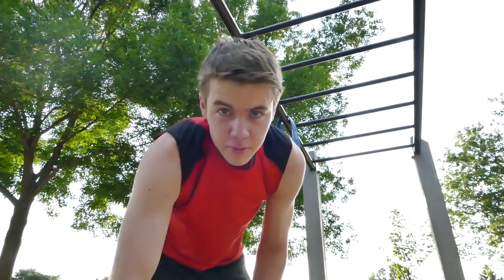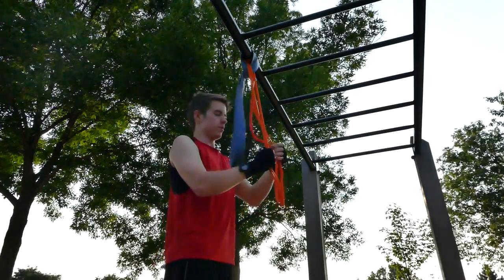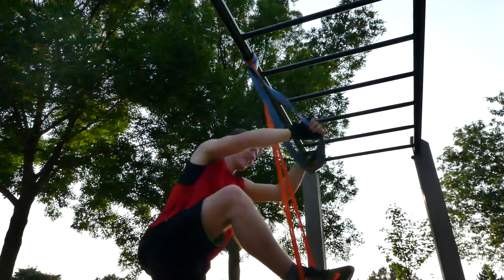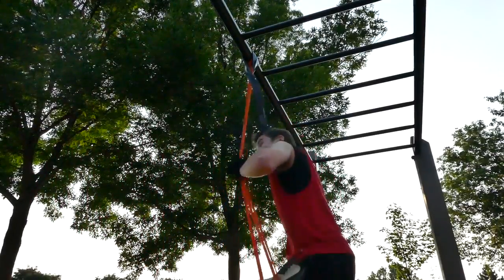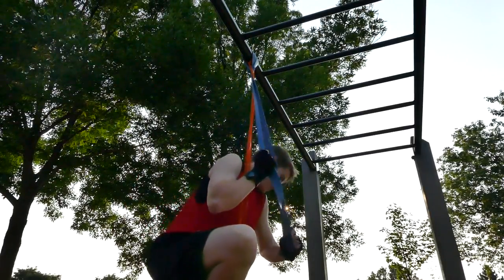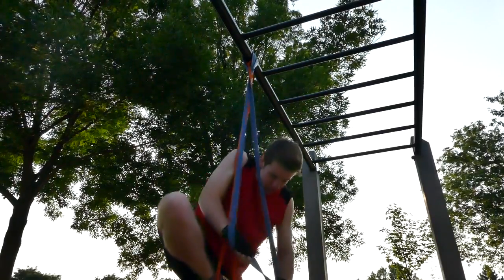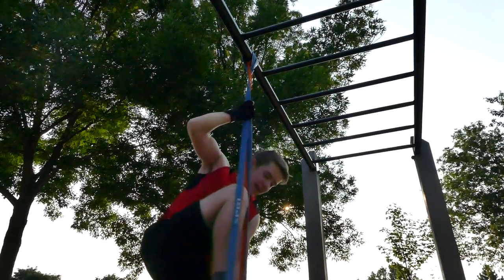We're going to use one more resistance band, then we're going to get away from chin-ups and pull-ups. That blue one is super tough — I can't even get my feet up there, it's super strong. I'm going to spend the whole video trying to get this on. We got it.